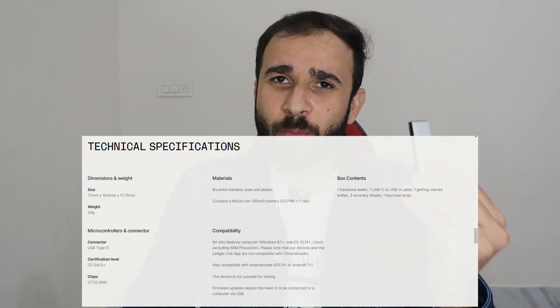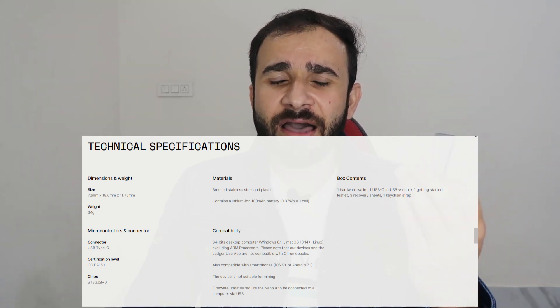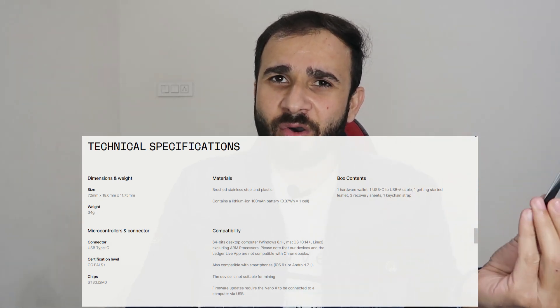If you have ERC-20 coins, you can store them here too. It is a mobile-friendly device — you can connect it to your mobile and also to your laptop. It supports Windows, Linux, iOS, and Android, so you can use it on almost all operating systems.